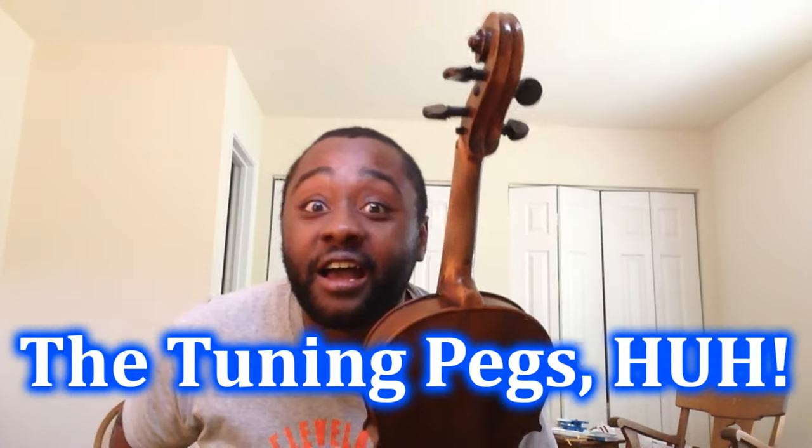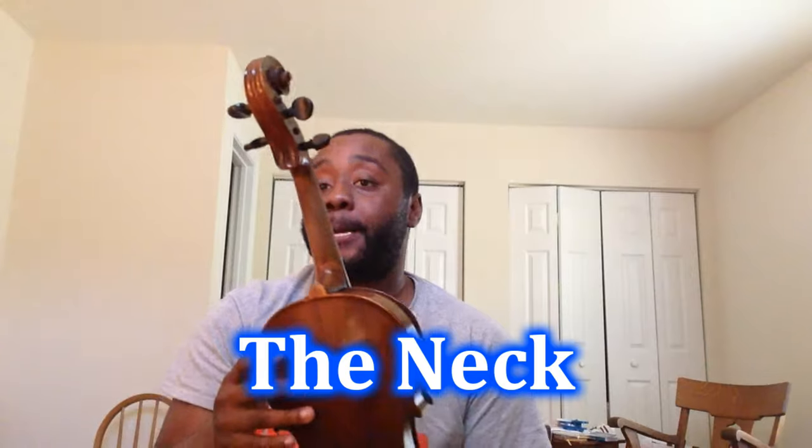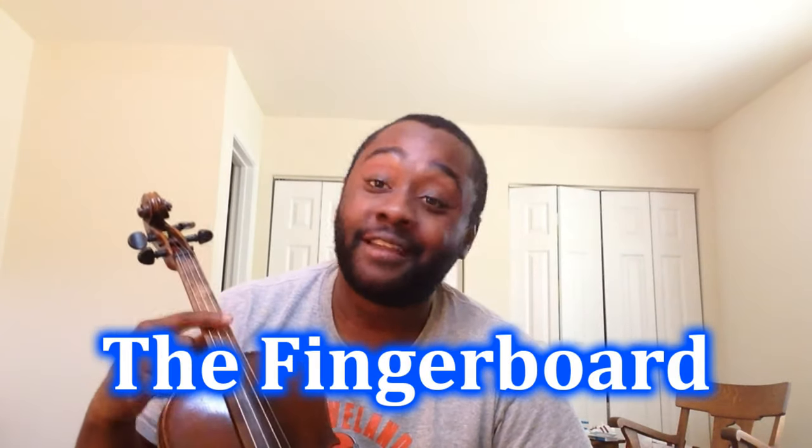And then these four little pegs — I bet you are saying you are already jumping ahead. Slow down, that is not even what they are called. These are called the tuning pegs. These tune your strings. This right here is called the neck. Where you place your fingers on the other side is called the fingerboard. Innovative stuff here, people.